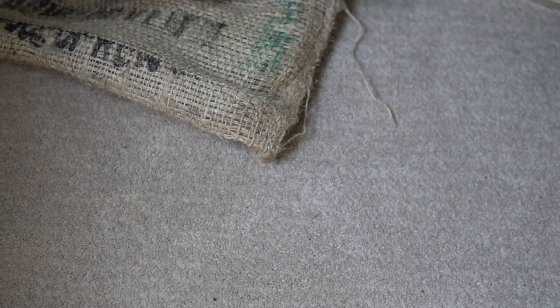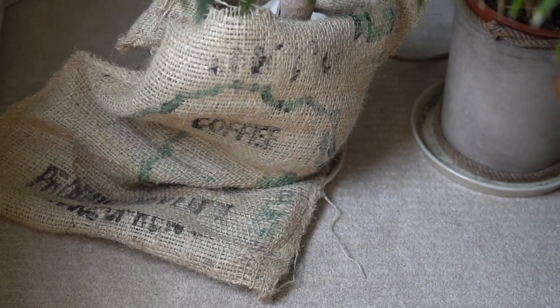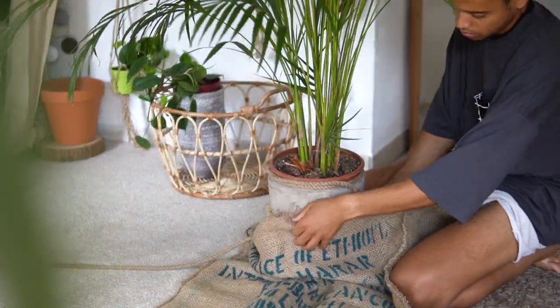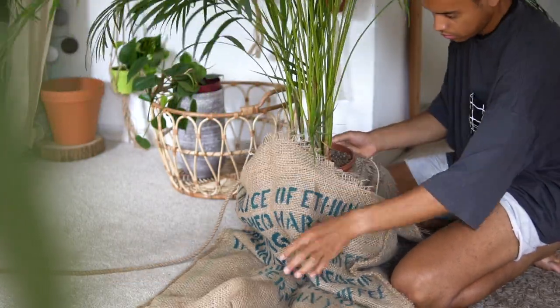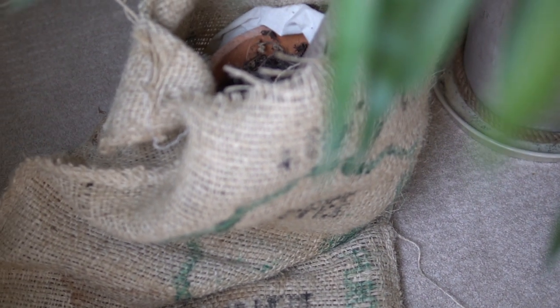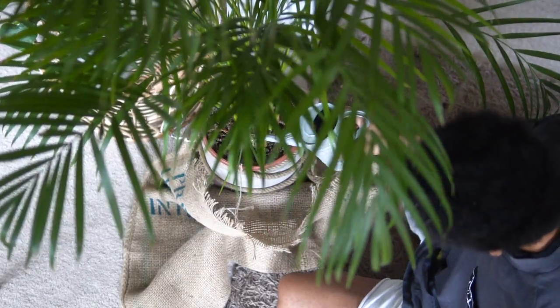Our next idea is for bigger plants — coffee sacks. I always get mine at my local coffee shop as they are free, so just go and ask a few coffee shops in your city if they can spare some. I just wrap them around the plants as they give a nice rustic and natural touch. I'd love to have white ones too but couldn't find any, so I'll go with brown ones. Make sure to place a plate inside the coffee sack otherwise it will get soaked when you give your plants a little too much water.